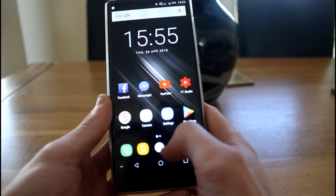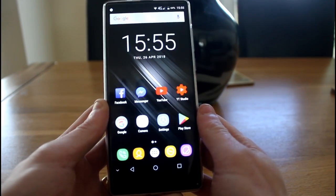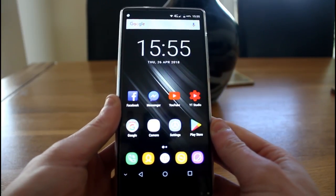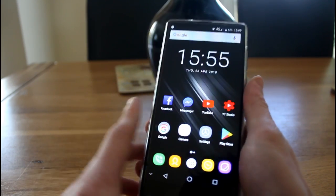You can swipe through the home screens and customise them with widgets. There's an app drawer with all your apps, and it comes with all the standard Google applications such as Google Play services and the Google Play Store — which is really good, because some Chinese phones have these locked out.